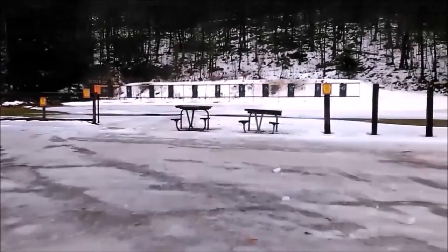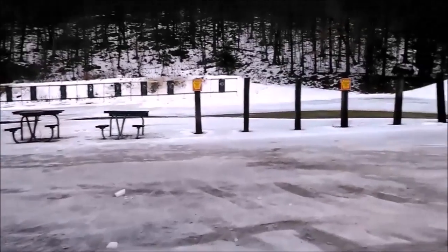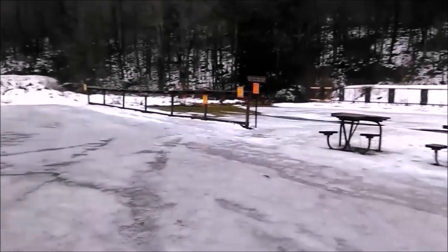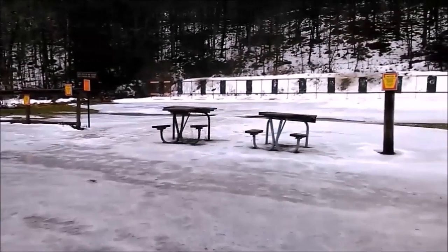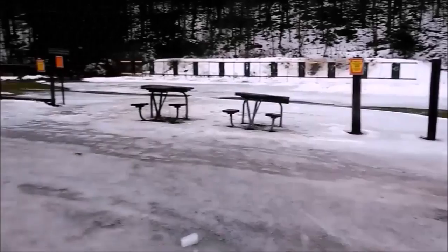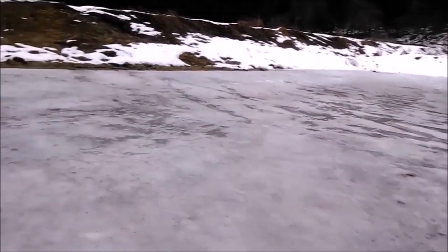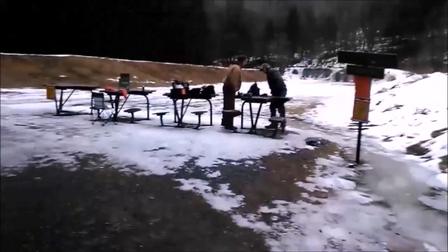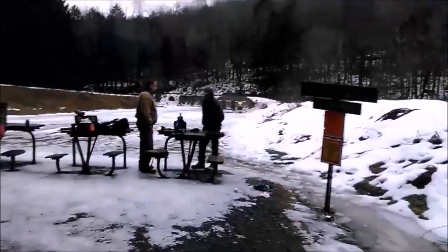This here is the pistol range — a lot shorter distance. And over here is the rifle range, with a 50-yard range and a 100-yard range.